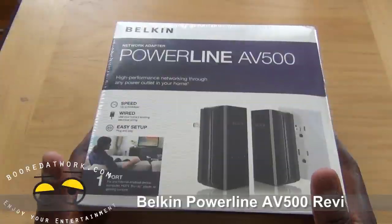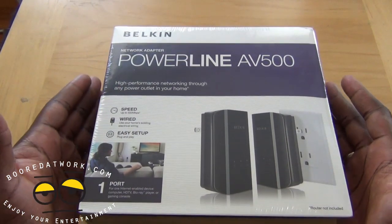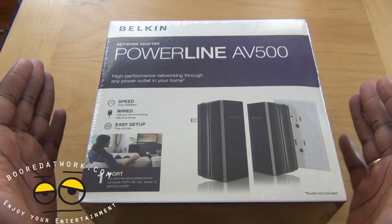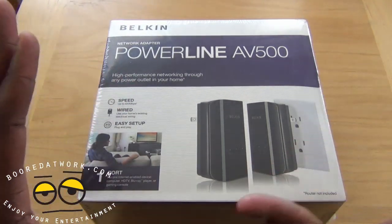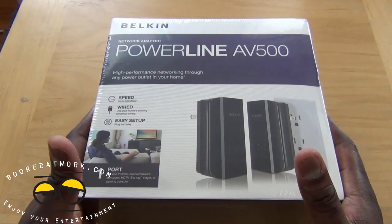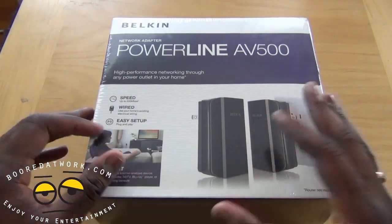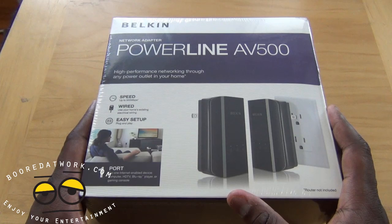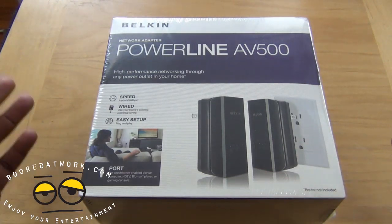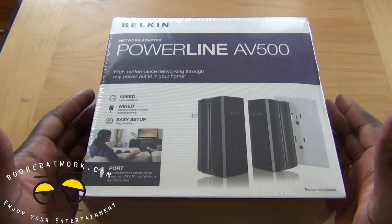Hi, this is Thundee from MotorWork.com and today we'll be doing a review of the Belkin Network Adapter Powerline AV500. This is a Powerline adapter similar to what you saw with the Netgear Powerline — a similar product from Belkin with speeds of up to 500 megabits per second. It's a wired home network that plugs into your wall circuits, getting you wired internet from your modem or router to whichever device you plug it into.